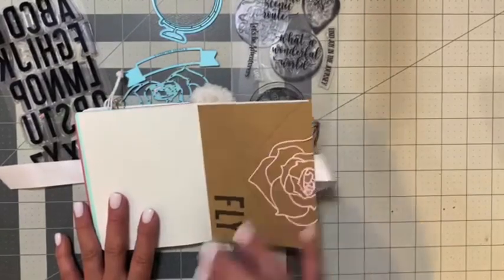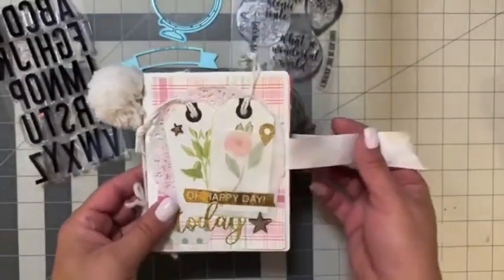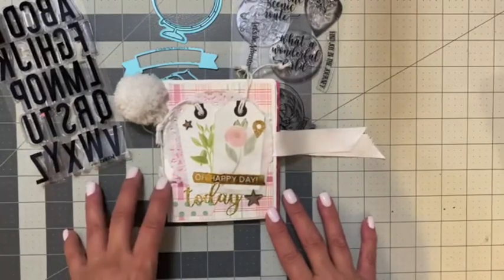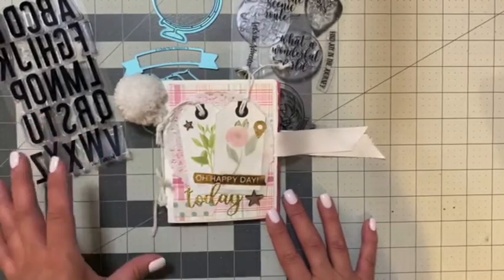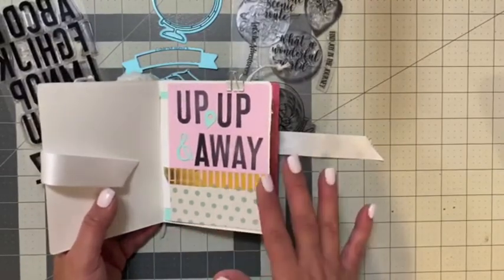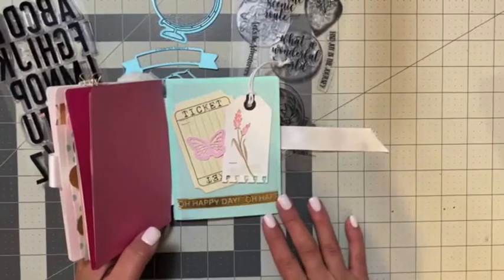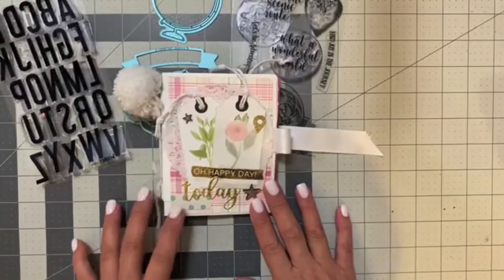For the final page I kept it simple but added an envelope with a rose die as an enclosure so you can open it and tuck in photos, journaling, or receipts. My mini album is now ready for future travel photos or even a short getaway. I absolutely love this mini album die and can't wait to create themed ones — maybe a top 10 book, a grandparent brag book, or a holiday memory book. Thanks so much for watching and we'll see you in the next video!